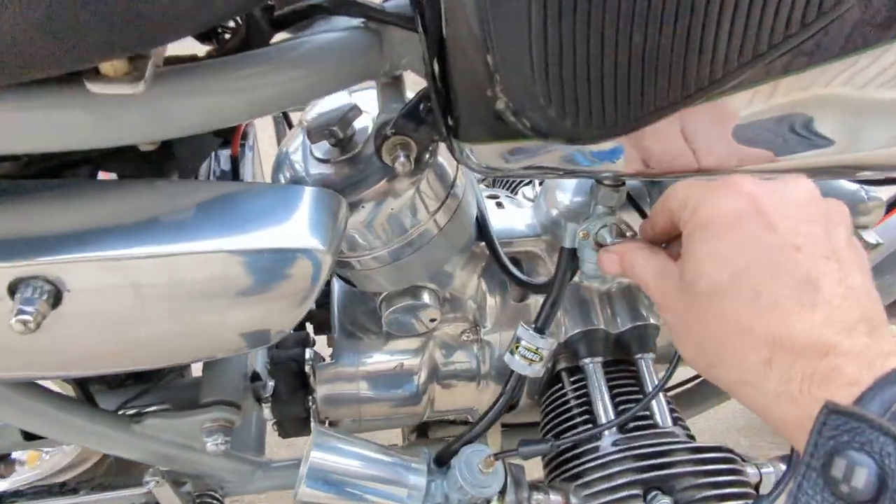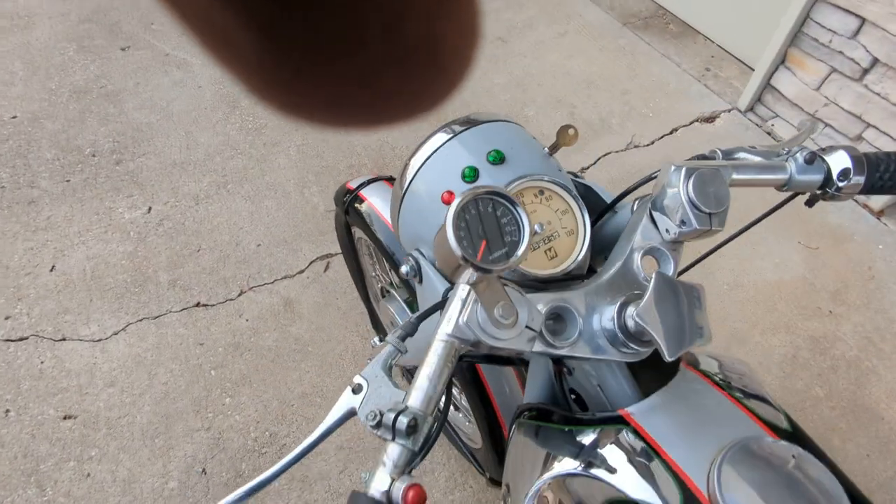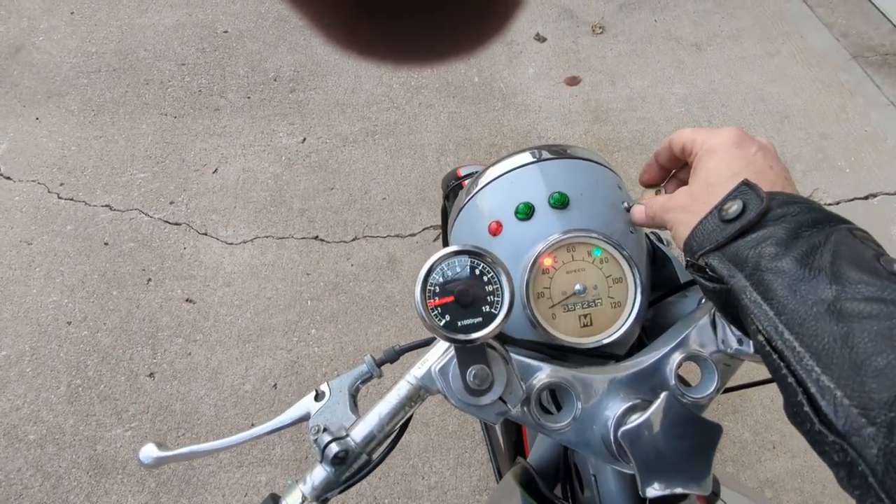Let's see if we can get it going here. Turn on the fuel — it's magneto ignition, so it'll run with or without the key on, but let's switch on the key and see what happens.